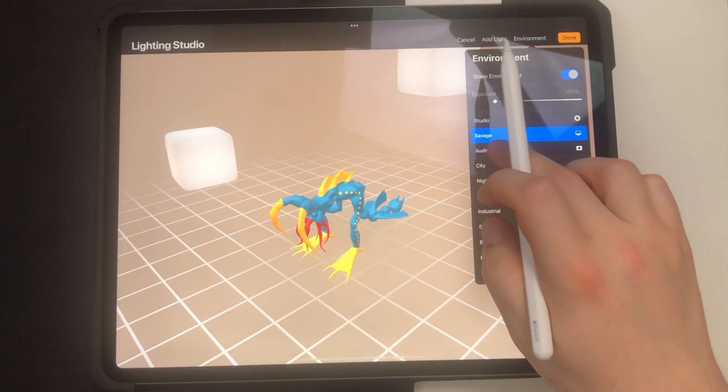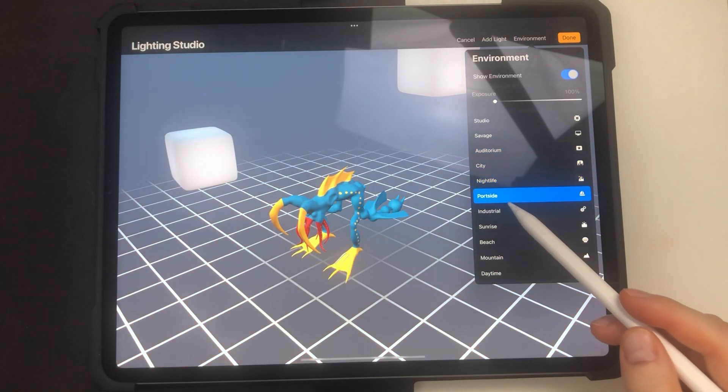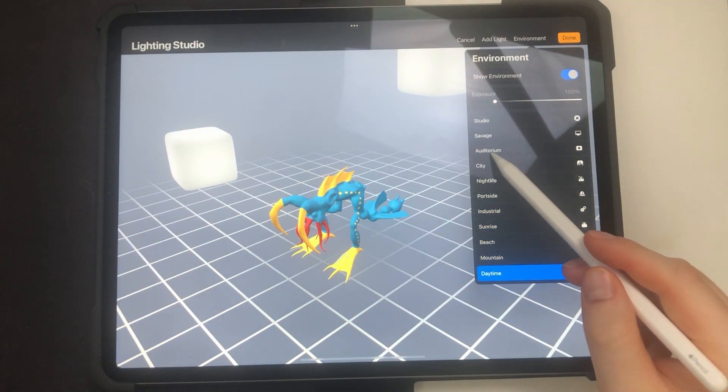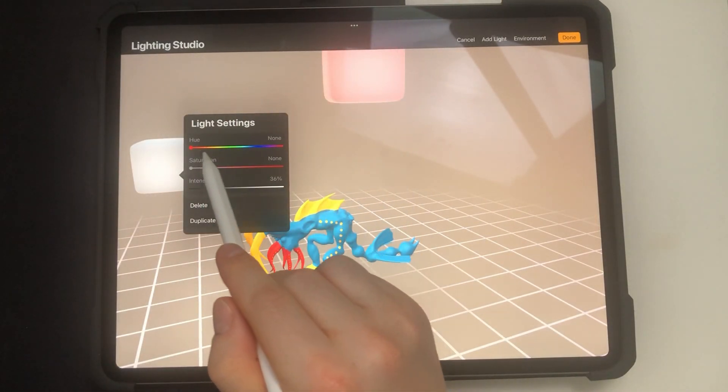We can pick some environments that are prepared by the Procreate team. At the moment you cannot add custom ones, but maybe that will change in the future. As you can see, I just picked one and it's looking cool.